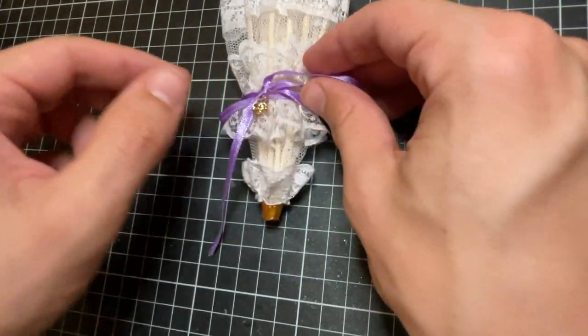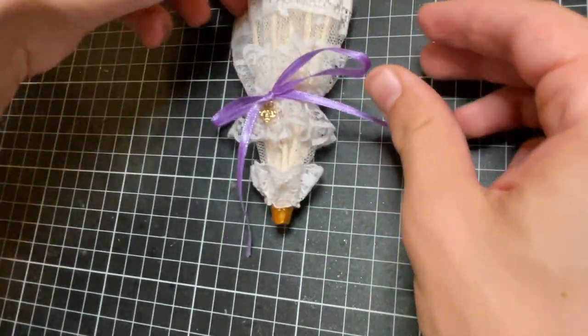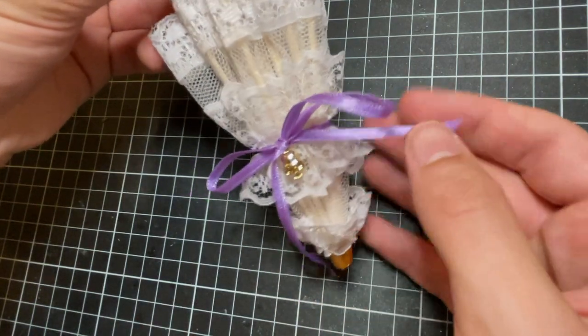And with that, she's all done. I named her Kira, a Japanese name meaning death. I hope you love her.